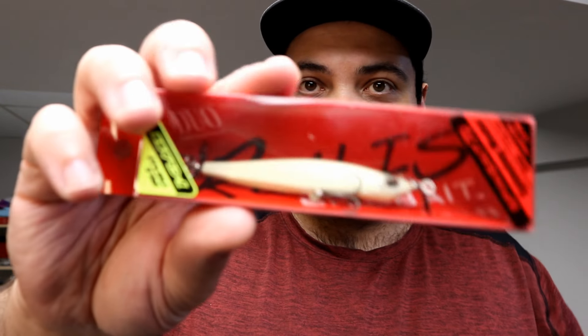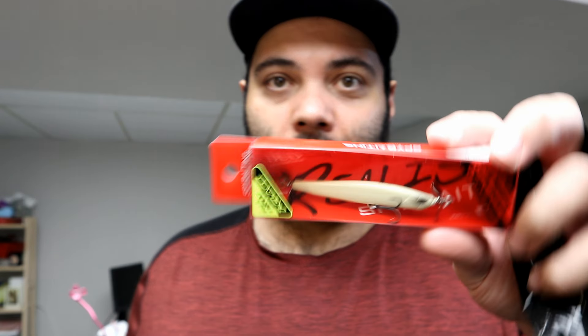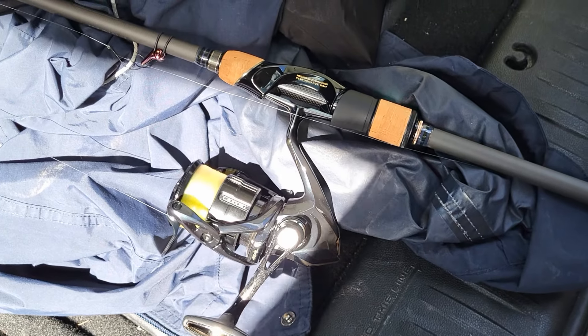Last but not least, I got the DUO Realis Spin Bait 70 in Smoky Bone. This is a fantastic color — you can't go wrong with white, especially something that's not overbearing. It's all about drawing power — you want fish from 15, 20, 30 feet away to be drawn to it. Bone is actually a very popular color.